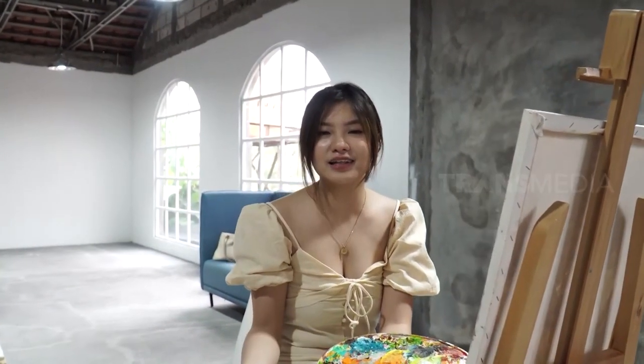Dan dari situ muncul ketertarikan aku untuk coba eksplori medium lain, seperti acrylic, ada juga watercolor, dan akhirnya jadi hobi yang paling aku suka.